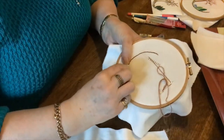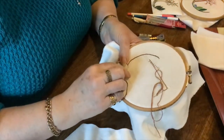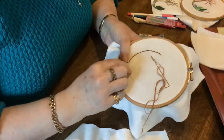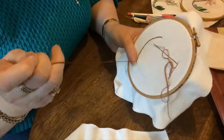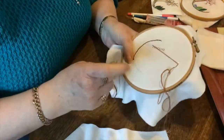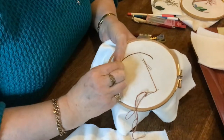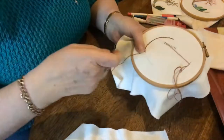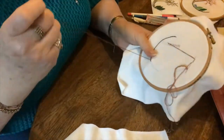Just to remind you: if you're not finishing a thread and you want to start on another thread, always bring it to the front of your work — what we say is park it. The way to do it is to put a pin in your fabric or a needle and wrap your thread around the two so that it doesn't get caught up in the back of your work. If it was a dark thread like this, it would show up when you're framing. So you make sure you keep your back as neat as possible.